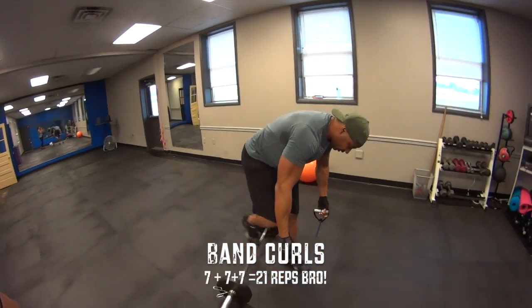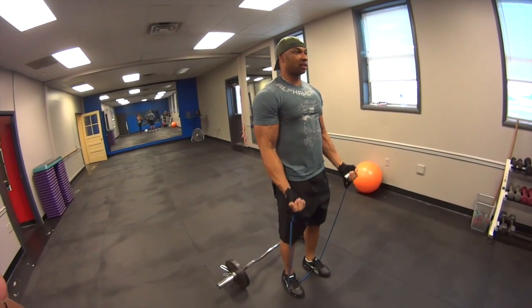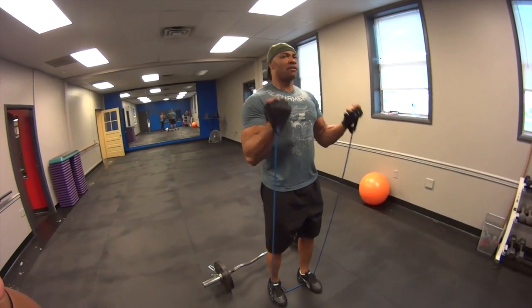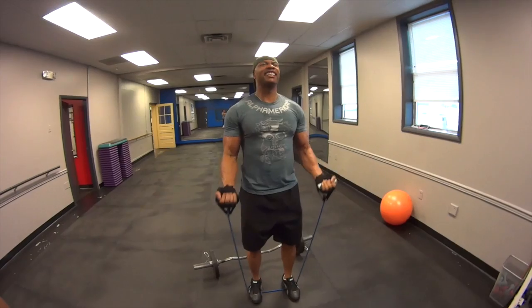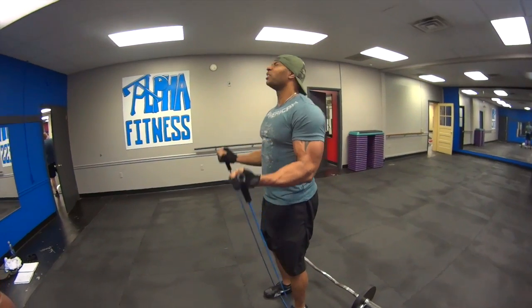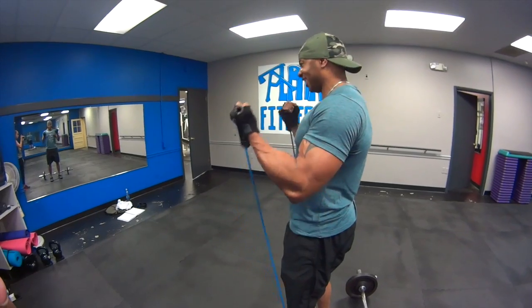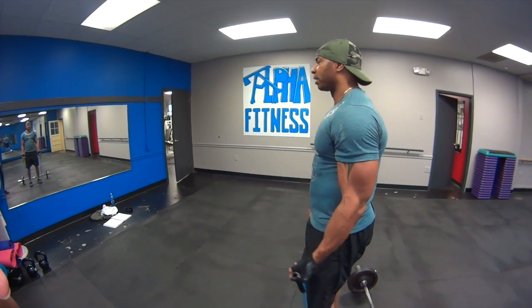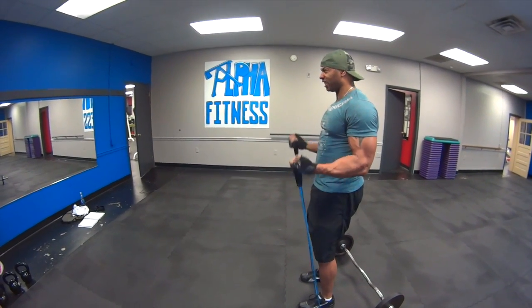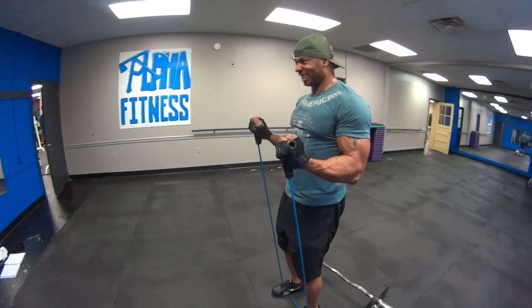I'm going to automatically go grab my bands, put my feet shoulder width apart. Then I'm going to do 21. So it's 7 reps from the bottom, then 7 half reps from the top, then bring it all the way down halfway up for 7 more — that's the full 21.